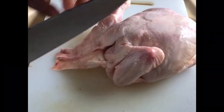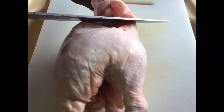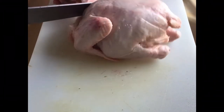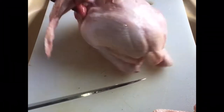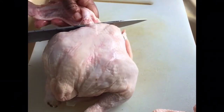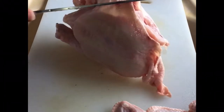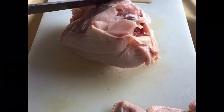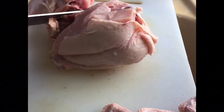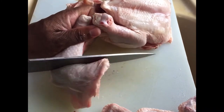First of all, I like to cut the wings out. We usually just try to find the joints that we can cut our chicken itself. Then we can cut our legs from the thigh. We just try to find the joints, and then we separate the leg from the thigh.